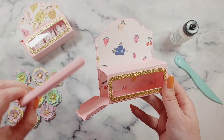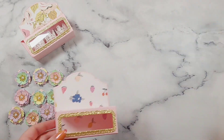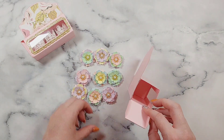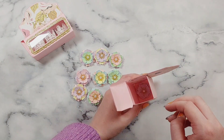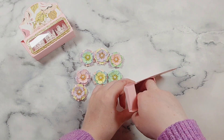I'll take this insert out because I don't actually need it — I can keep it for my next one, because I'm sure I'll be making another one of these. I can now pop my little flowers in. I made nine because that was the perfect amount to fill it all the way to the top. It was a little bit tricky trying to get them all facing the right way — they kept going in upside down.